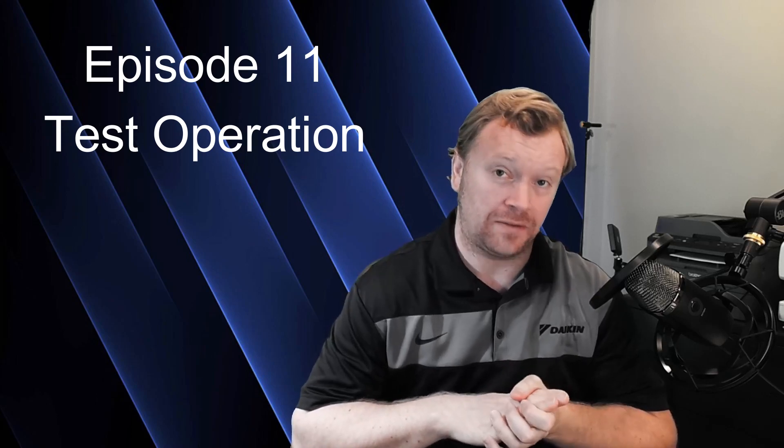If you guys have installed a Daikin VRVS and you've gone to the thermostats and you've turned them on and they're all blinking at you, screaming U3 — well, this is the video for you. On VRVS products, you have to run a self-diagnostic test before you can turn on the stats and just operate the system willy-nilly.